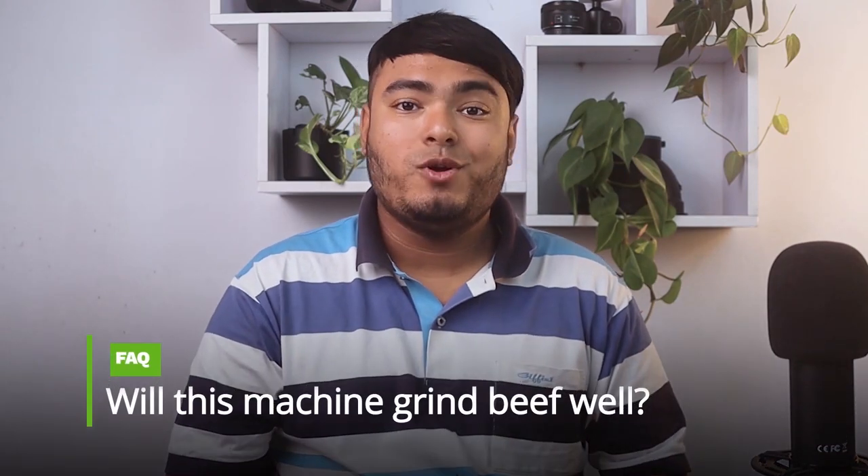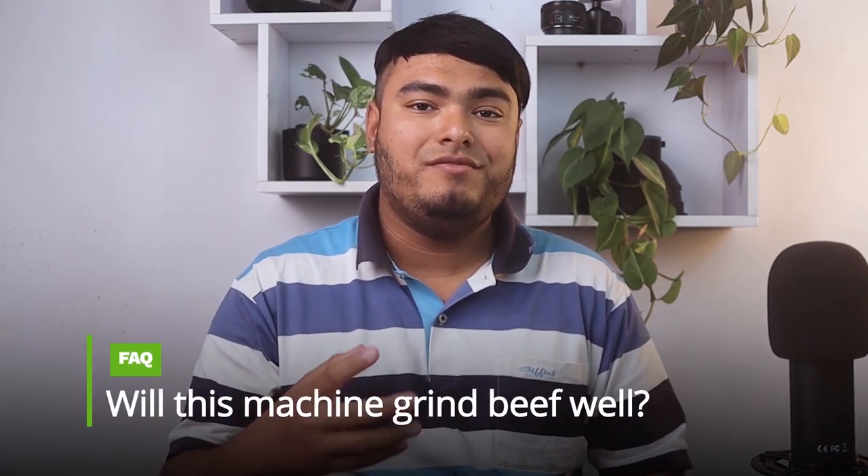Pros: good quality, easy to clean, very efficient, grinds perfectly. Frequently asked question: will this machine be able to grind beef well? Answer: yes, it works well.